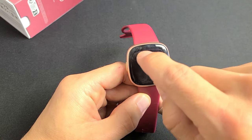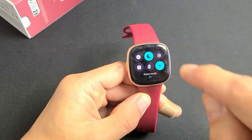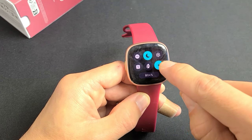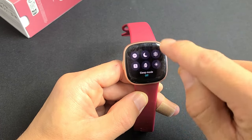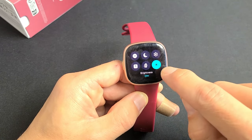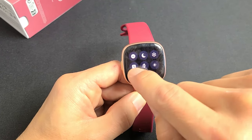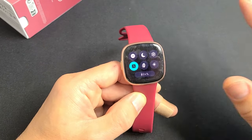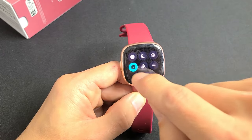The first quick setting is Do Not Disturb. The next one is Sleep mode — when you turn Sleep mode on, it's also going to make the brightness very dim. You have brightness here and you can do max, dim, or normal. I'll leave mine on normal. You also have always-on display over here, which keeps your display always on, but it's kind of a battery killer, so I like to leave that off.